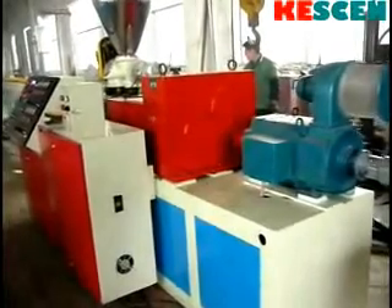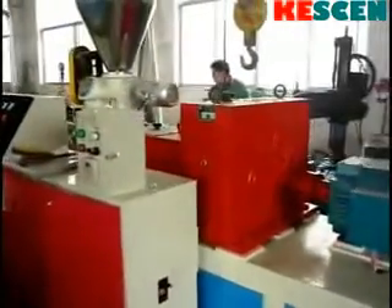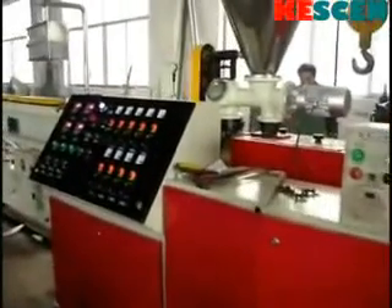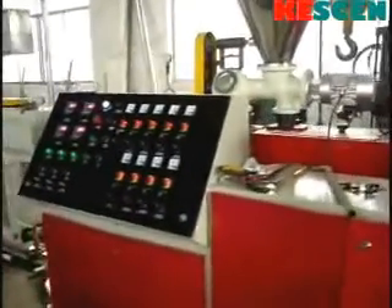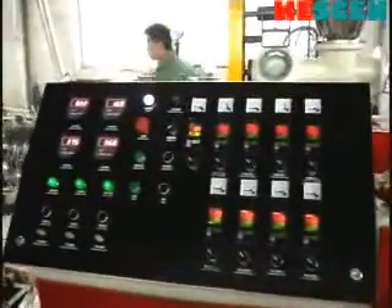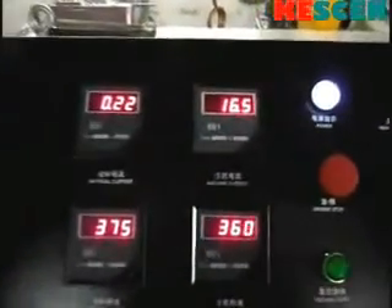Kesson PVC pipe extrusion line is specially designed for producing PVC pipe. It mainly includes conical twin screw extruder or parallel twin screw extruder, pipe die, vacuum calibrating water tank, spray cooling water tank, hauling unit, planetary cutting unit, and automatic stacker.